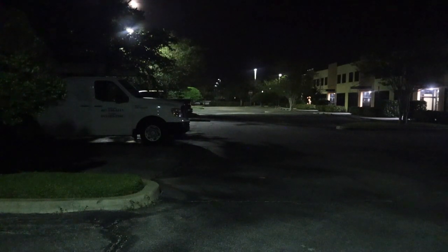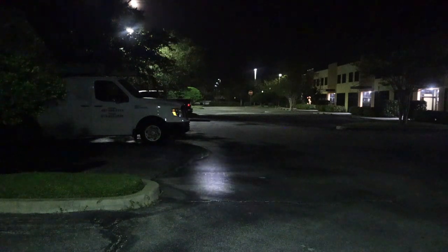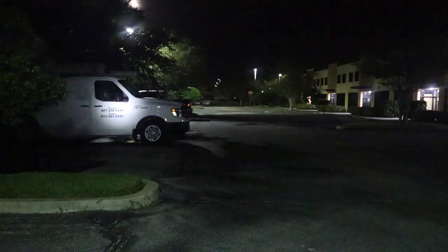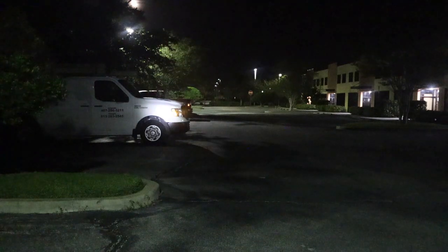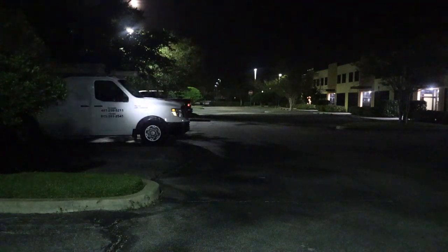I found an industrial park with offices and a pretty long driveway to test the capabilities of the Catapult Mini. Starting with low mode at 21 lumens — you can see the van right in front of us about 20-25 feet away, and it's already lighting up a stop sign all the way at the end. So it's throwing the light out quite a bit even on low.